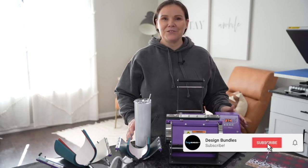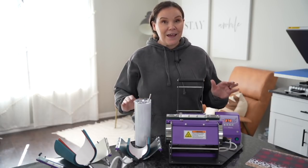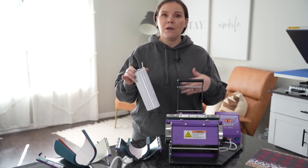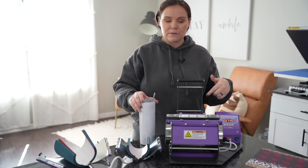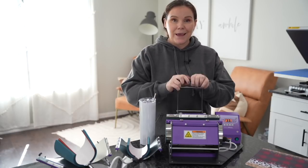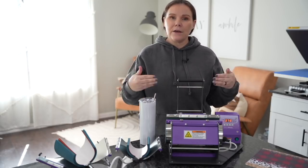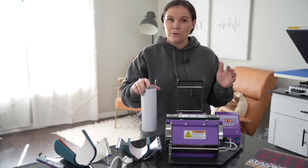Welcome back to Design Bundles YouTube channel. My name is Crystal. Today we're going to be checking out a tumbler press. You guys have seen us do several sublimation tumblers here on the channel using a convection oven — we'll have those linked so you can check them out. If you're interested in purchasing a tumbler press, today is going to be the video. We're going to put it to the test and see how it compares to a convection oven.